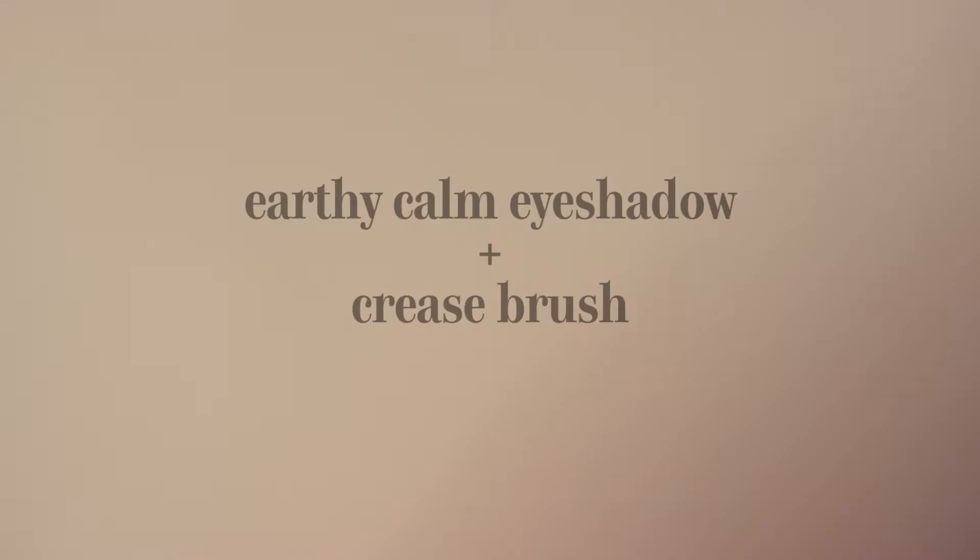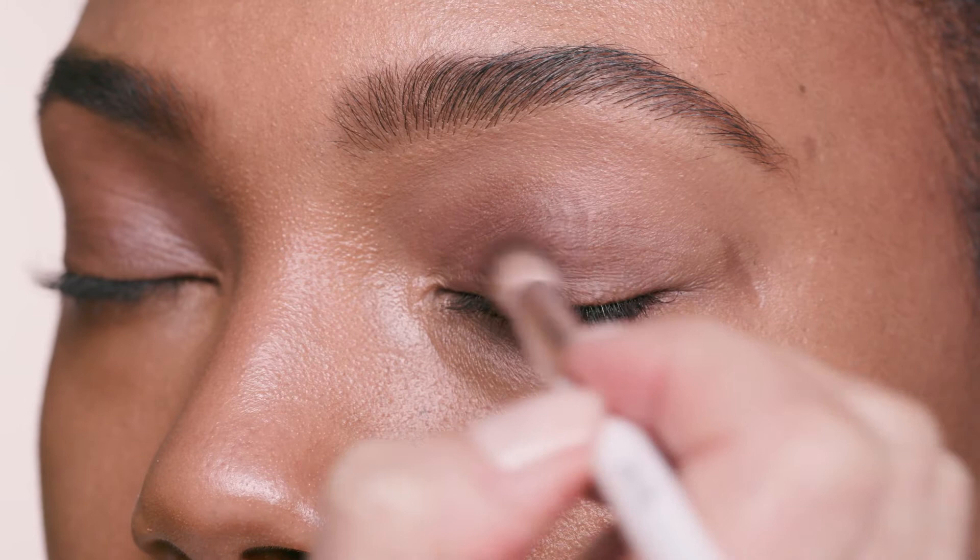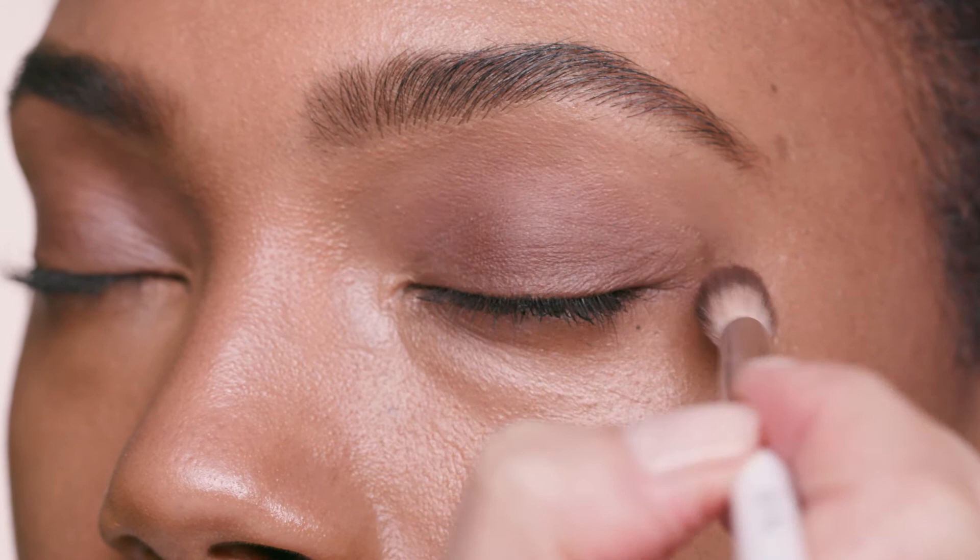A sweep of a pretty neutral base is the first step to creating depth around the eyes. The rounded soft brush is the perfect tool for applying shadow to the entire lid. Moving into using the crease brush, layer on a deeper neutral like the super versatile Earthy Calm. Just apply it to the crease of the lid and on the moving part of the lid until it's perfectly blended.